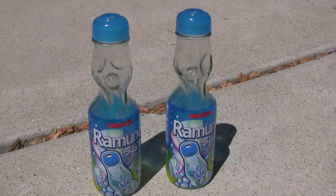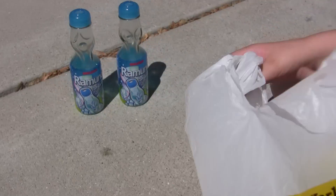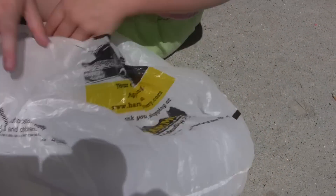This is the easiest way to get a marble out of a Kool-Aid bottle. First, you put two bags together. Then you put the bottle in. You find the skinny part.